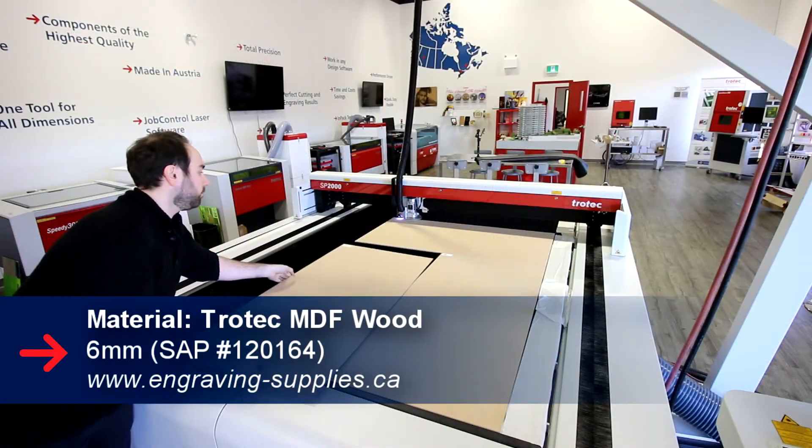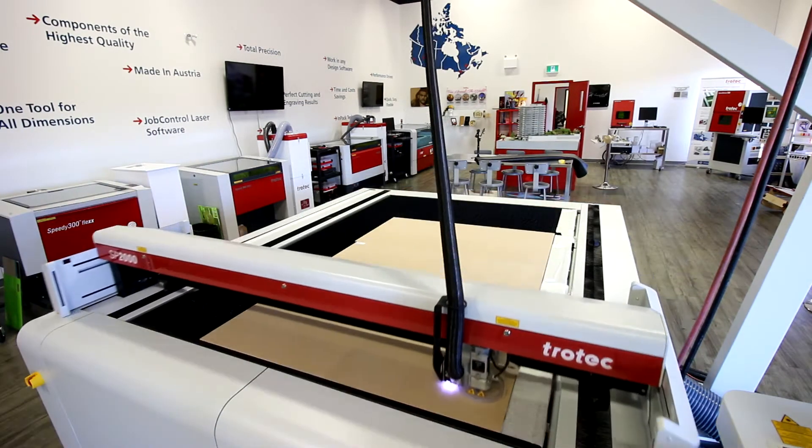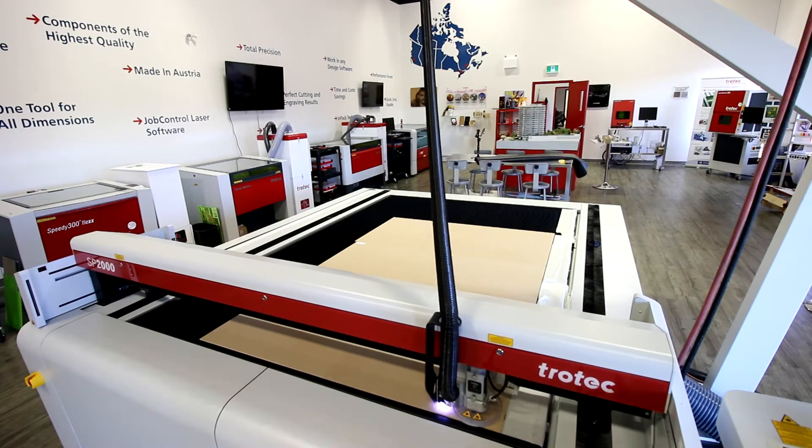Next, for our table we use our 6mm MDF wood. We got our design from Thingiverse.com. We put all of our sheets on at once and cut our design.